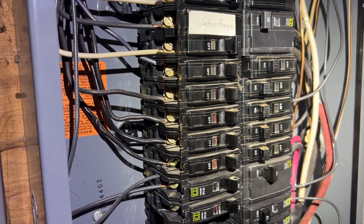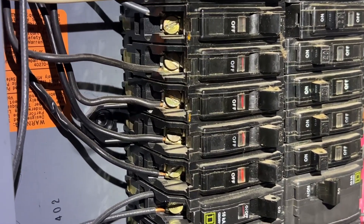Hello, this is Chris Farver with iState Smart Home Solutions. Today's video is again about electrical.